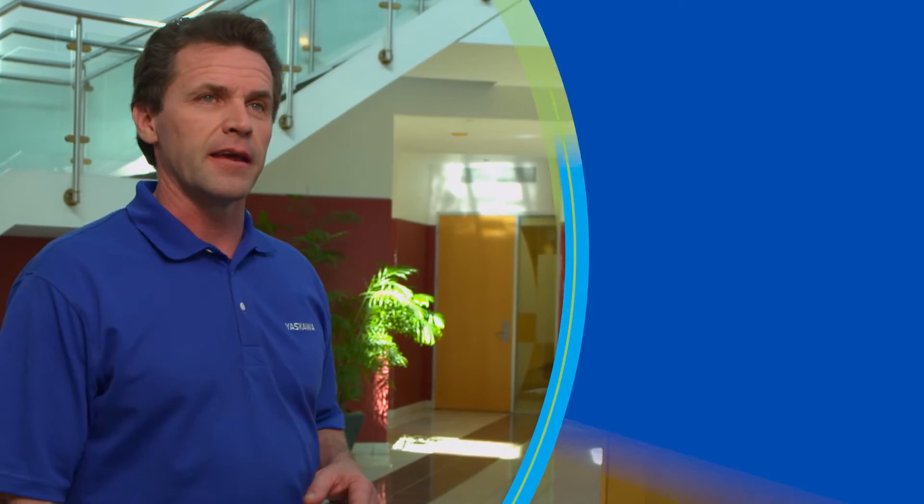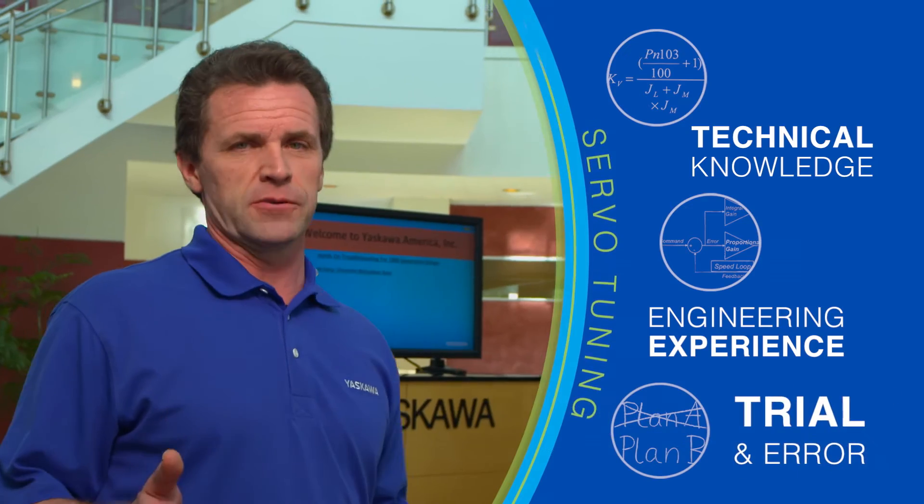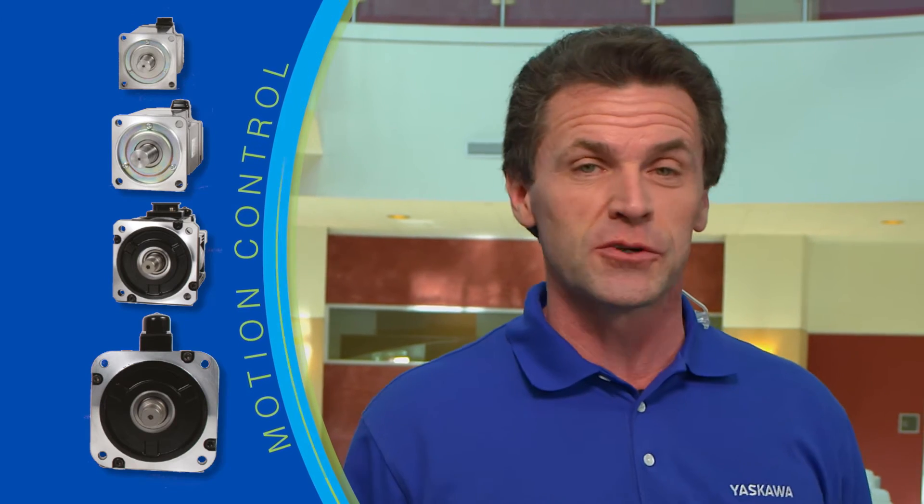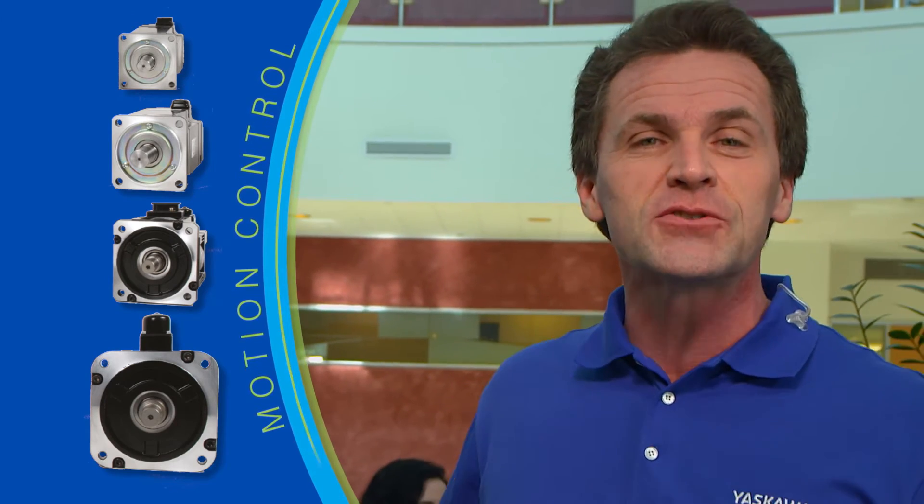The servo systems of years gone by are a lot different from the servos we're creating at Yaskawa today. Back in the day, tuning a servo called for technical knowledge, plenty of engineering experience, and a lot of experimentation by trial and error. Today, a Yaskawa servo delivers successful motion control from the moment it is installed.